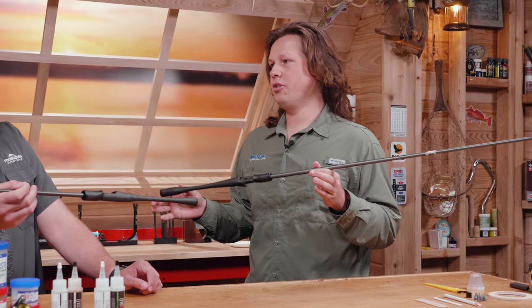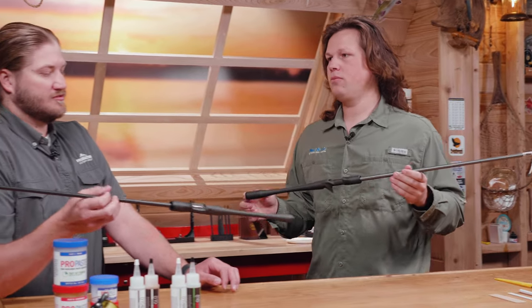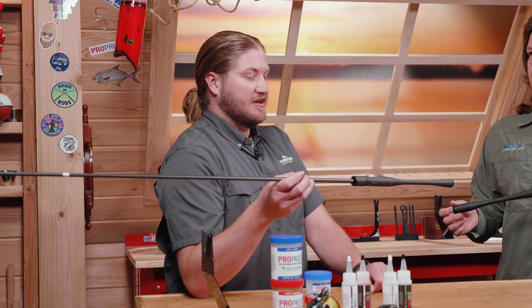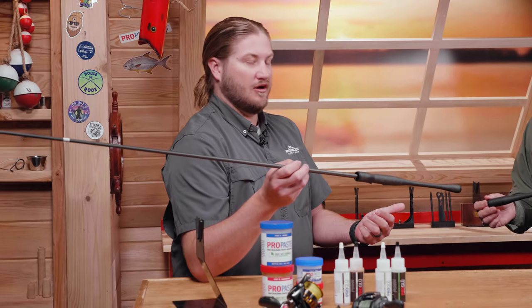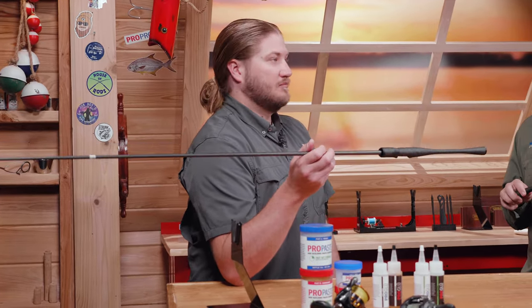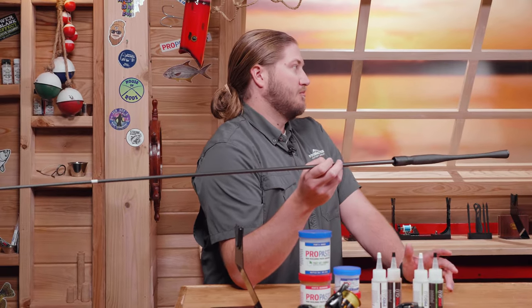How would a small-scale custom rod builder building one to ten rods a month benefit from a Suka 2? Well, it's obviously going to elevate your price point of whatever rod you're selling. I've really enjoyed fishing with them since pre-ICAST. The sensitivity aspect is greatly increased — it's not a porous material like EVA, cork, or even wind grip. It's super solid and is going to transmit bites and bottom structure a lot better than any of those other components.